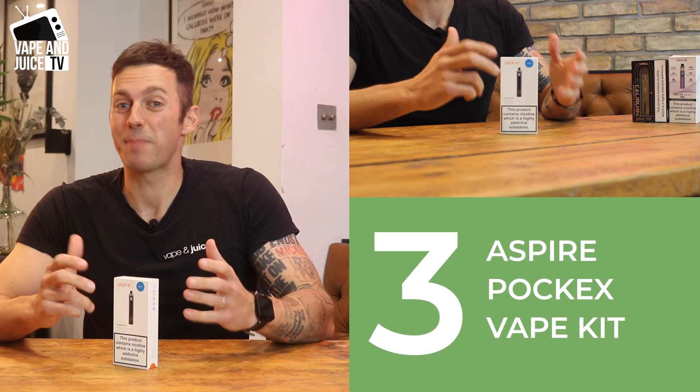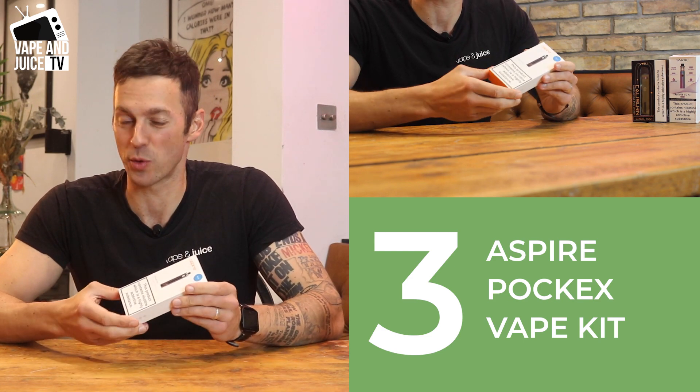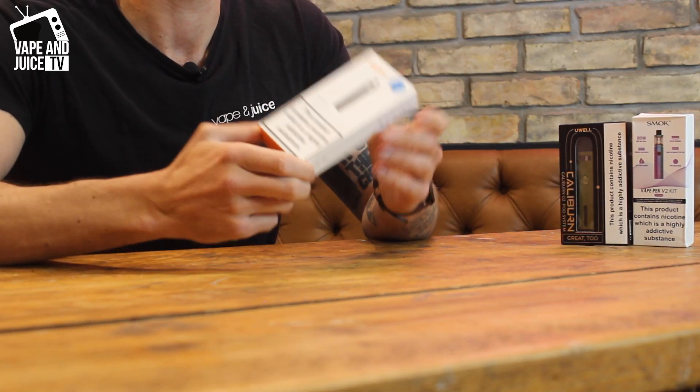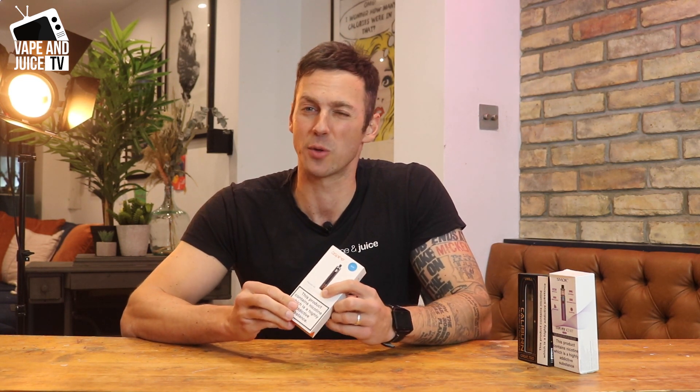Number three — the best vape pen for reliability. I'm going to call out the Aspire Boxx as the best one for that. There are obviously going to be other ones out there, but I wanted to pick one that you could say: okay, I've seen that one, I've heard about that one, I could probably trust that one. Again, not a lot of money and not too much functionality.